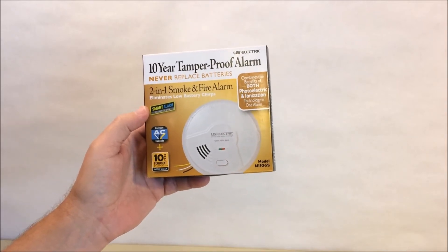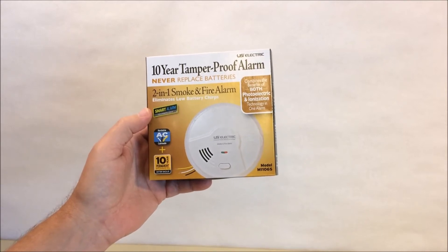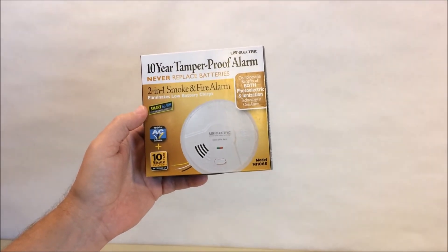We're going to unbox the contents, talk about some of the features that make this a particularly good smoke detector, and link to a video to show you how to install it. So sit back and relax.